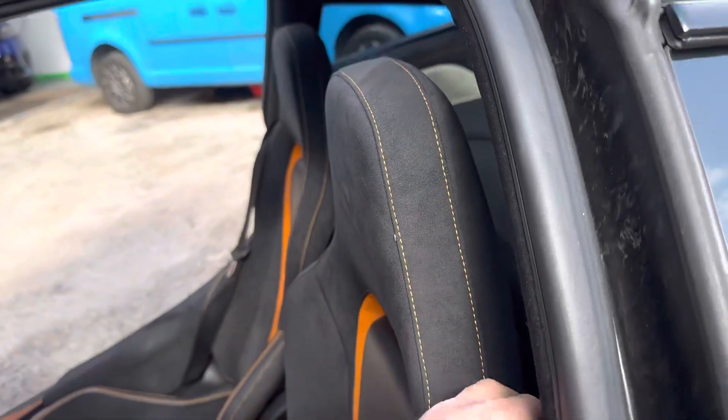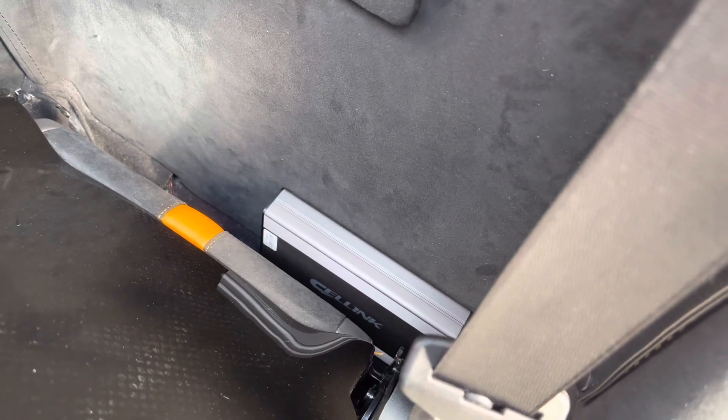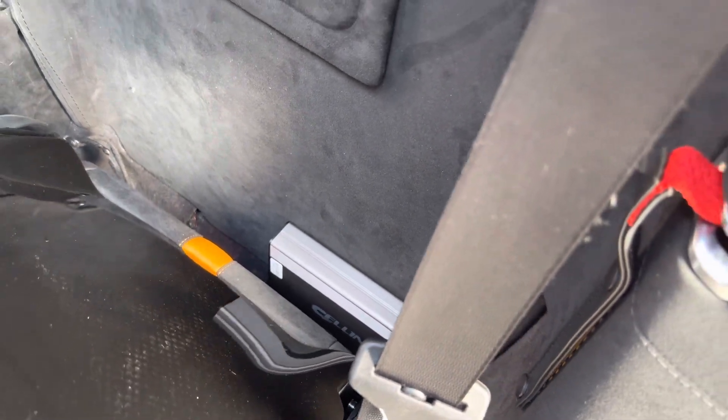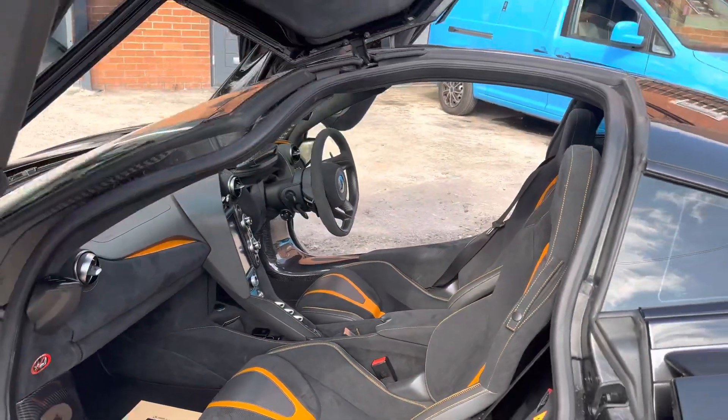The battery pack is installed down here at the back of the seat, out of the way, and it's easily accessible if required.